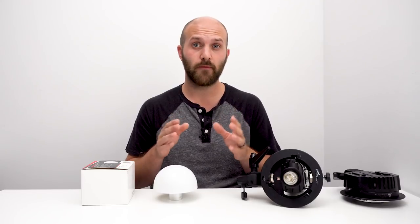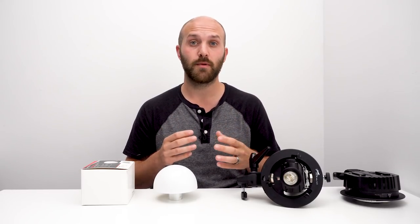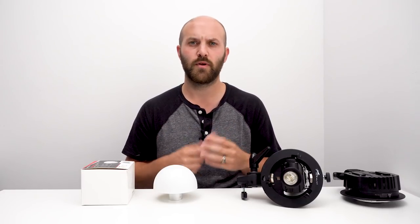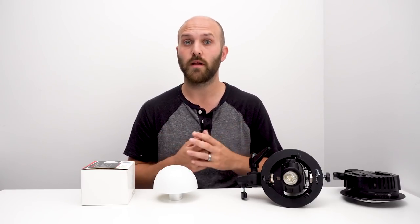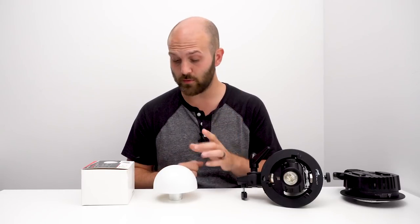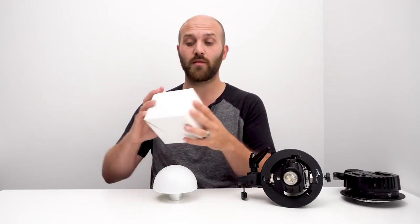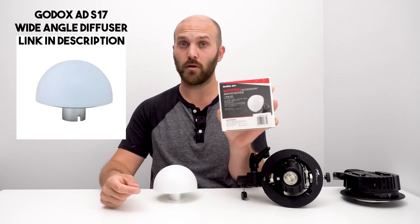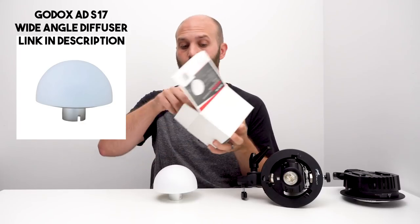I do have that shallow reflector from SMDV listed in the description because at some point they're going to restock and you may just want to go with that solution. But in the US there's really no other listing of it. However, there is a great solution which was in the comments. This right here is a type of modifier you can get — it's a Godox product called their Wide Angle Diffuser.